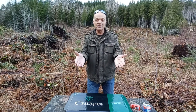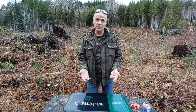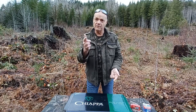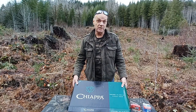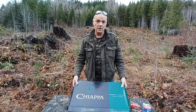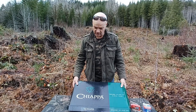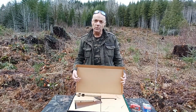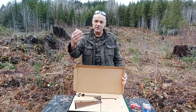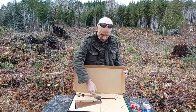Hey folks, welcome back to West Coaster. This is an unboxing of a Kiapa Double Badger. I'm super excited about this, so don't be surprised if I stumble. I just got this recently. I'll confess I have opened the box before, but I'm going to show you what's in here. I got this up at Lone Butte Sports, up near 100 Mile House, BC actually, so thanks to the guys at Lone Butte.